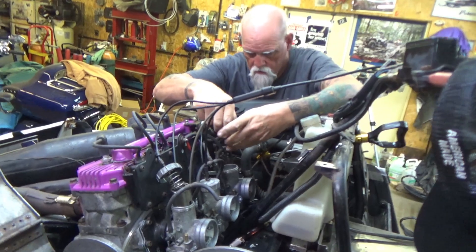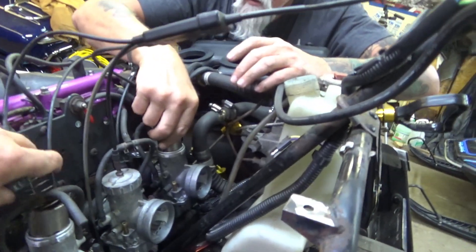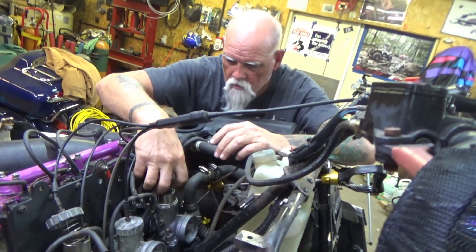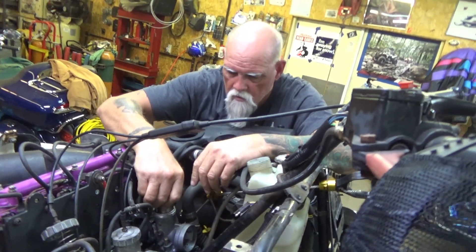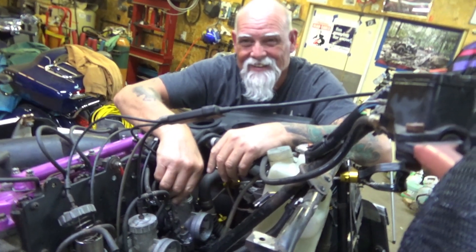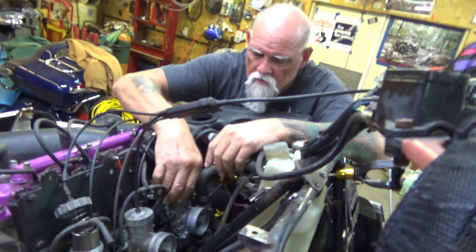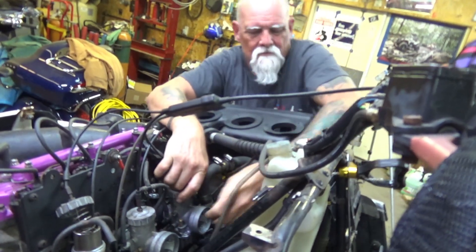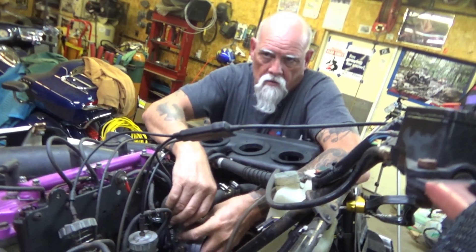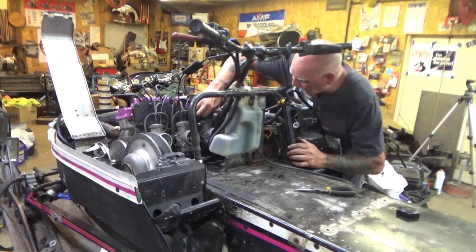First step to syncing the carbs: Lonnie walked over and noticed we had the cables all crossing each other - this one going over there, that one going over here, choke cables tangled up. That's a result of us assembling the three carbs on the bench without much regard for where they'd land on the sled. So consider that step one of syncing carbs - get your cables sorted out.